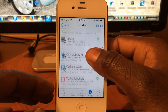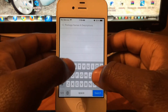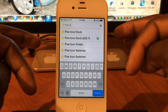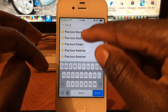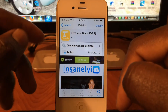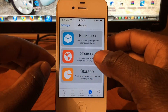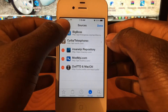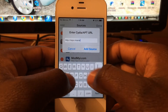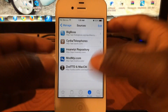If I go to search for Five Icon Dock for iOS 7 — you're going to have to add a source to get this, it's not in the regular Cydia repo. Go to Manage, then Sources, Edit, Add — add the source on the screen right now: repo.insanelyi.com. Hit Add and you're good to go to search any one of these tweaks and download them in Cydia.